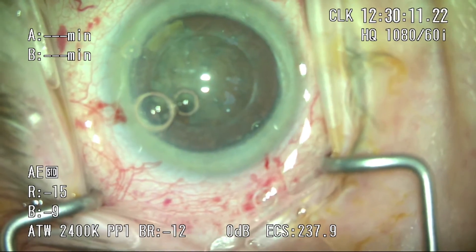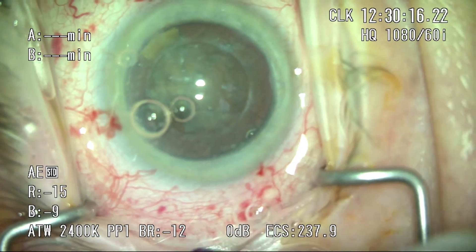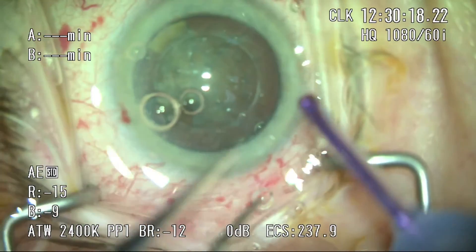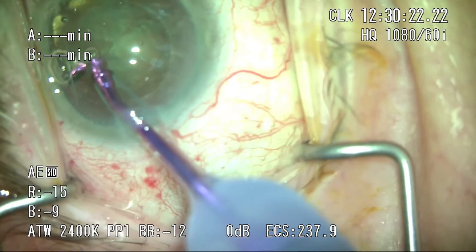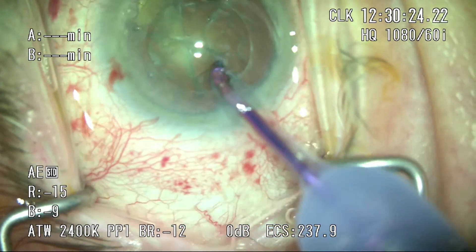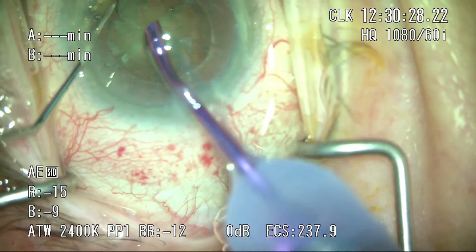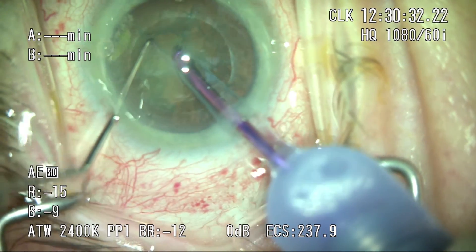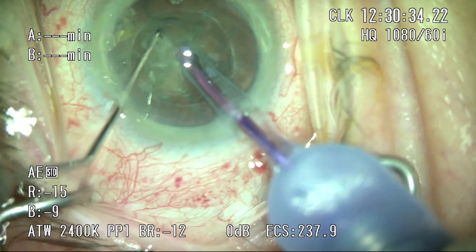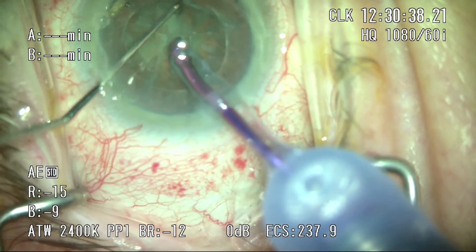Bringing in the phaco tip, I do like the MICS system, the only caveat being that it does take a little longer to adjust the sleeve. I like to hold onto the main wound as I put the phaco tip into the anterior chamber, which gives me good stability. Bringing in my chopper, I get rid of the bubble and start disassembling the nucleus. I like to quick chop all my lenses in traditional phaco, and I'm just grabbing a bit of the lens and using the chopper in the crevice already created by the Femto — you can see how clean those cuts are.